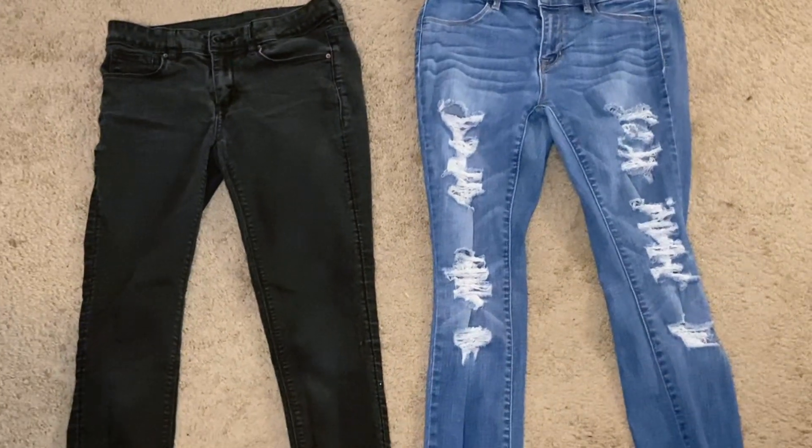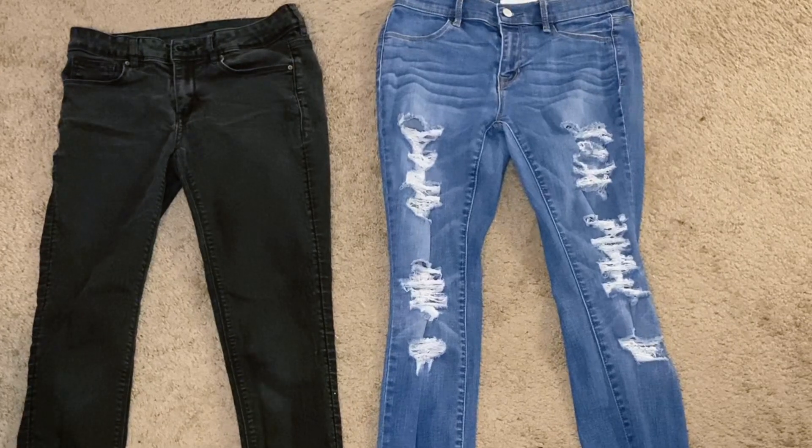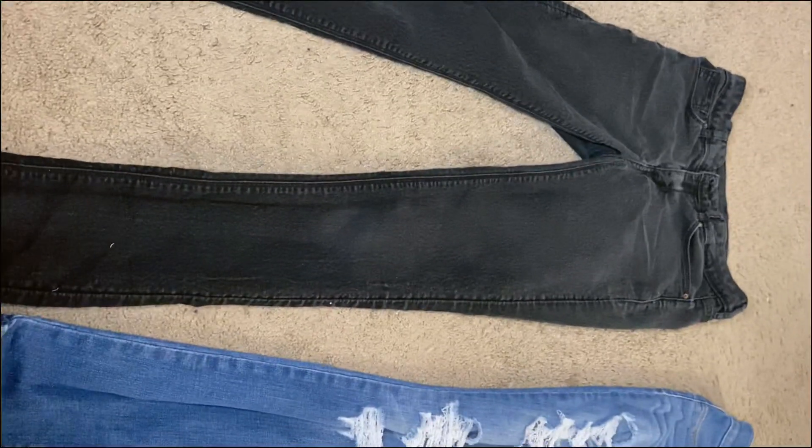Hey you guys, it's Kyla again back with another video. Today we're going to learn how to DIY butt slit jeans. Stay tuned to figure out how we do it.